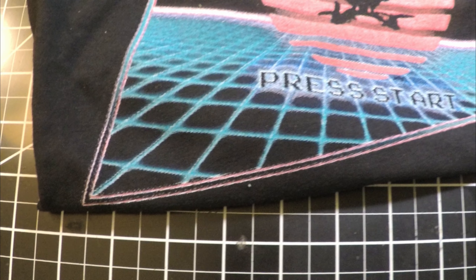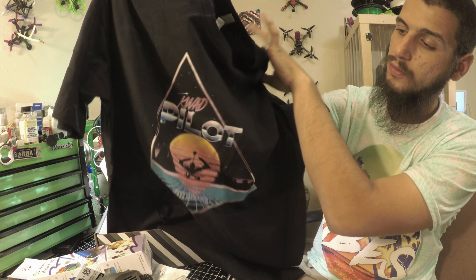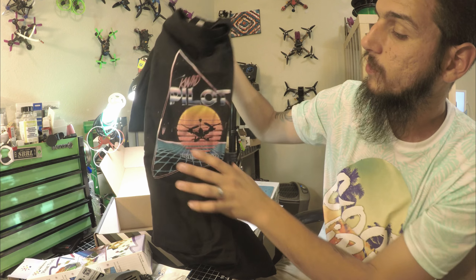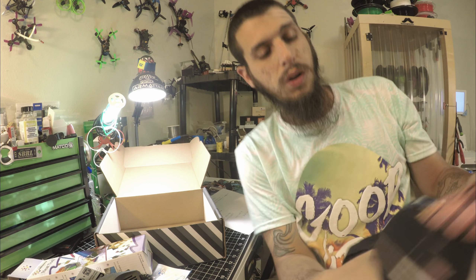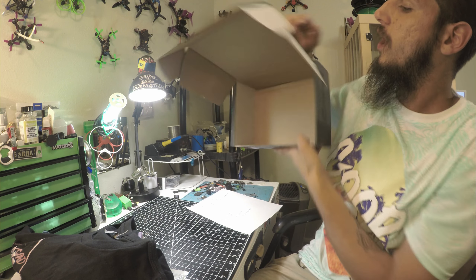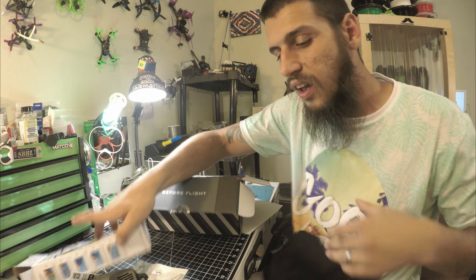The shirt for this month is the old throwback logo — Quad Pilot Press Start. It's black, which might be a bust since it's around 93 degrees here in Colorado this week. I might have to save that for winter. But I like the colors — it's cool. That's it for this month, thanks guys for watching!